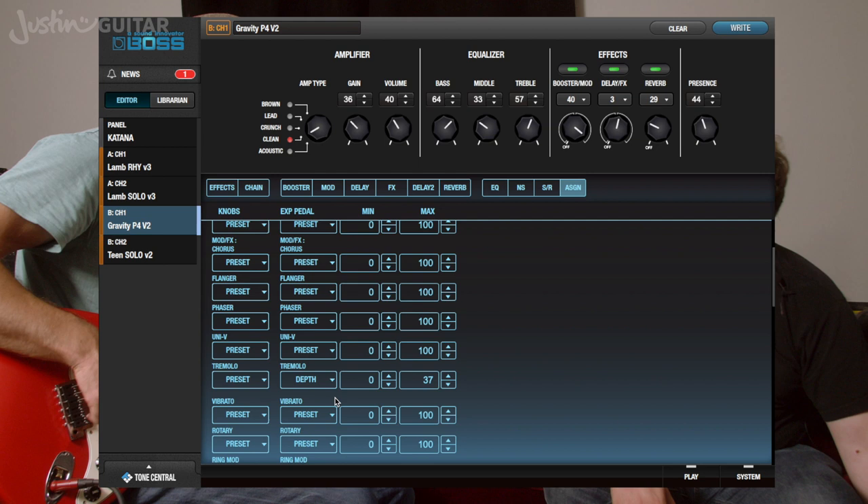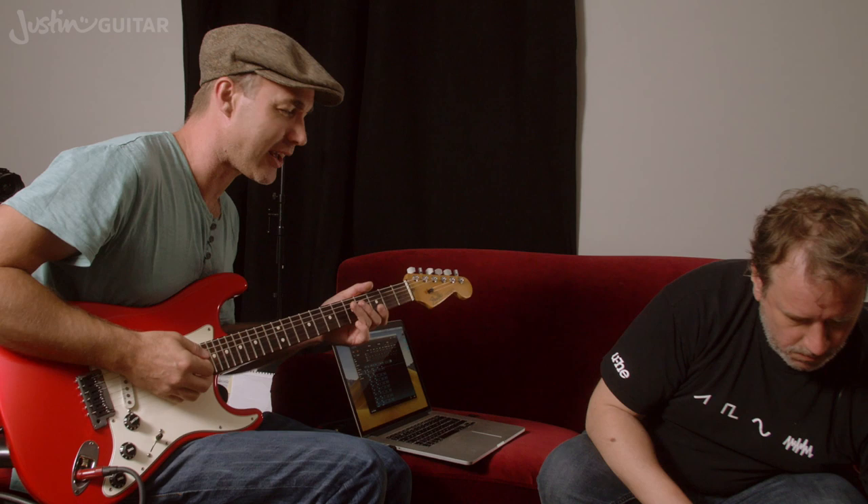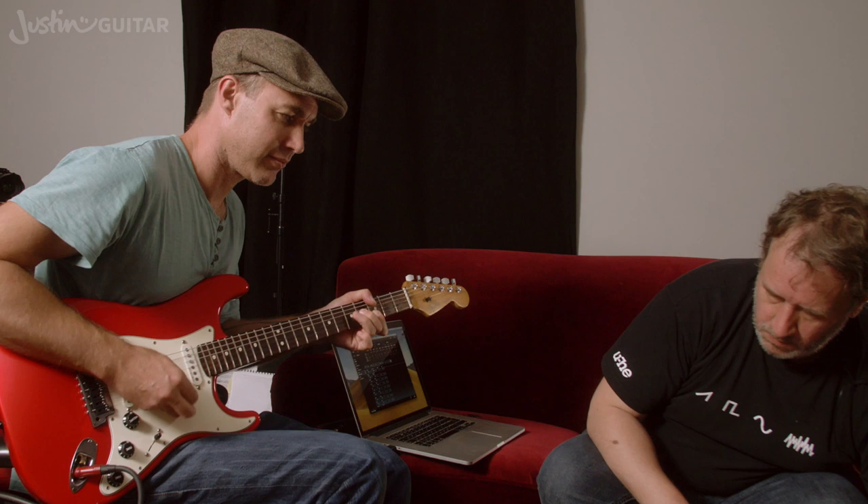We've got a Roland EV5 expression pedal here. So by pushing that down, you're going to get the tremolo effect — we're just going to bring it in. Here's the straight sound. Now if you pop it down, you get the tremolo. That might not be on the record, but it's a nice effect to have as an option, especially if you're playing by yourself. It adds a real nice thing to that rhythm sound, though maybe not so useful on the lead part.